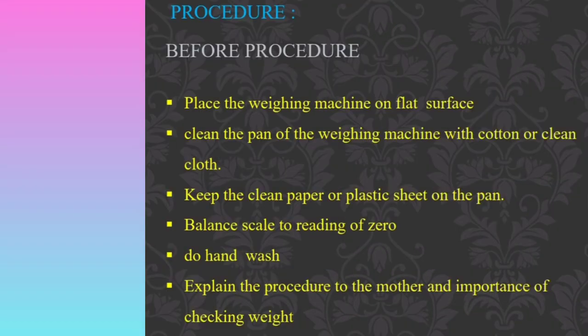Let us see the procedure step by step. Before doing the procedure, place the weighing machine on a flat surface. Clean the pan of the weighing machine with cotton or a clean cloth. Keep a clean paper or plastic sheet on the pan. Balance the scale to a reading of zero. Then perform a hand wash and explain the procedure and the importance of weight checking to the mother.